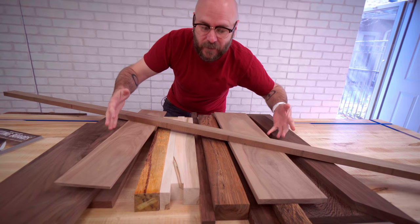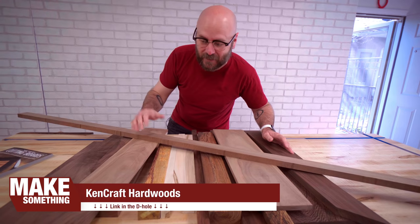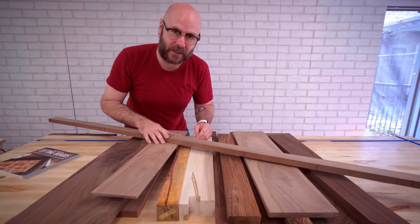These are some of the scraps that I have lying around here in the shop. All of this wood came from my hardwood dealer, Kencraft — they do sell online, check them out. So the first thing we need to do is go over the miter saw and cut everything to 20 inches long.